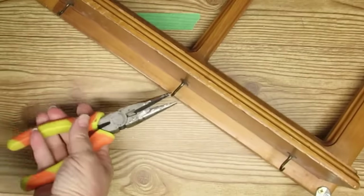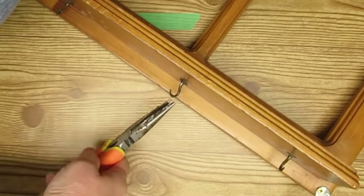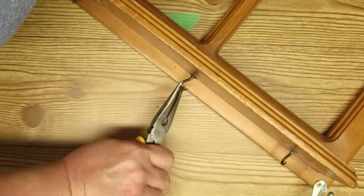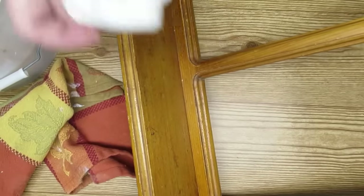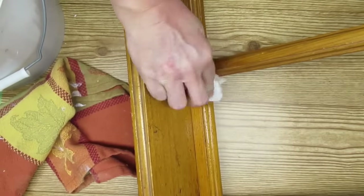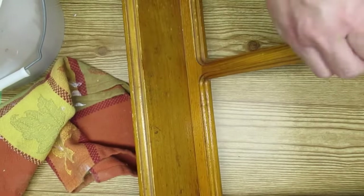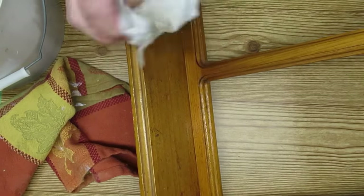The previous owner had put in these cup hooks and also another hook on the side. These are in really super tight so I had to use my needle nose pliers to get them started so I could remove them. When I get wood items from a thrift store — pretty much any item — I like to use disinfectant wipes to clean off all the surface. It gets all the dirt and grime off, then I let it dry for a few minutes and it'll be ready to go.